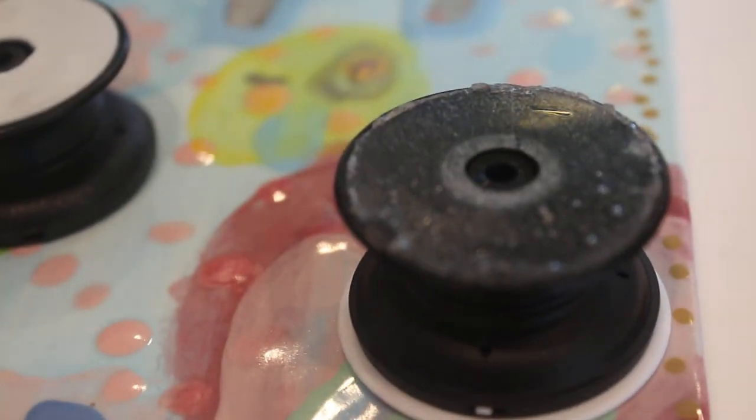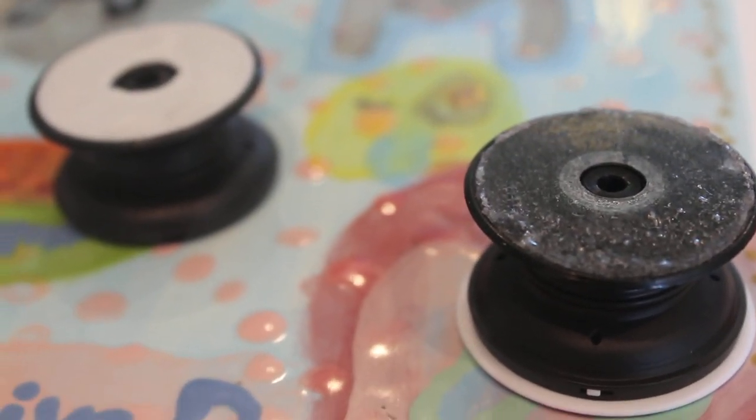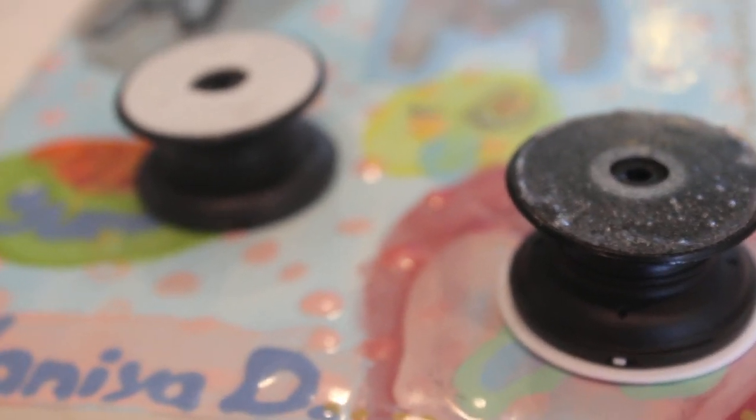Anyways, hope you guys liked this video! If you want me to do a video on how I remove my PopSocket from my phone, leave that in the comments below. Otherwise, hope you guys are having a fantastic day and we'll talk to you guys soon. Bye!